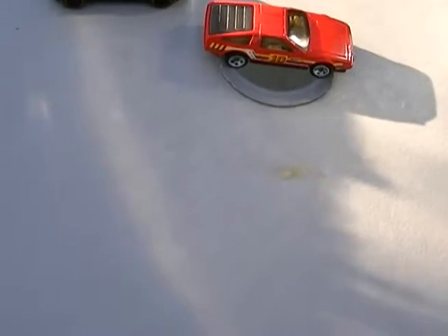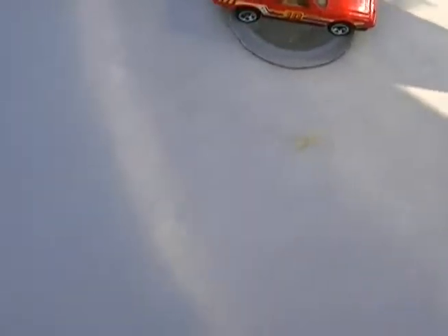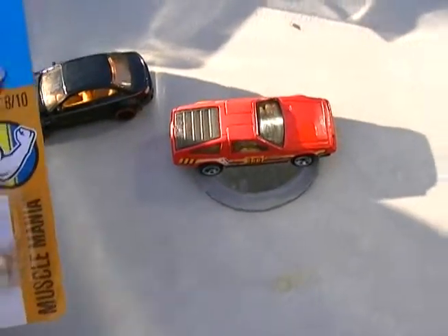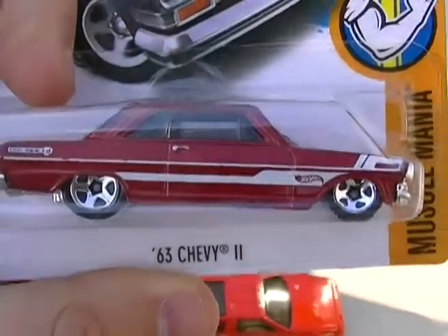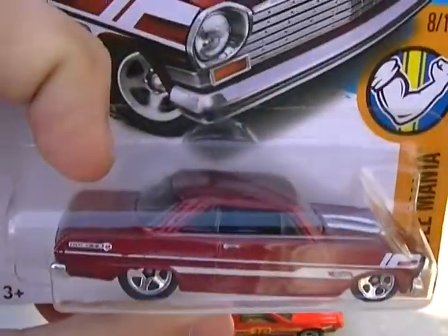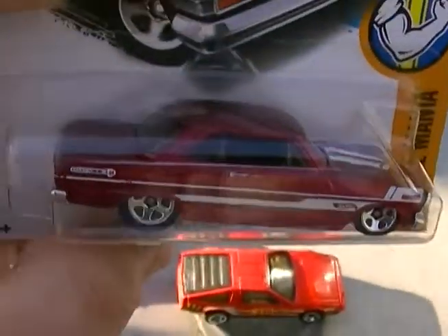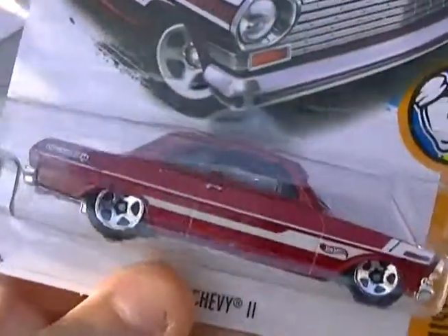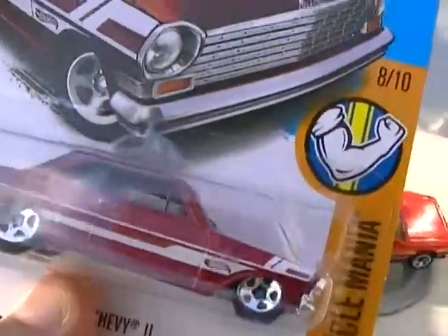I don't know how many of you have seen this yet, but the other thing I forgot to review in the last video is — ladies and gentlemen — our '63 Chevy 2 in red and white. Nice, nice casting. I like the red they put on this — that was a very, very nice choice for that recolor. Just absolutely beautiful. I just love this car.